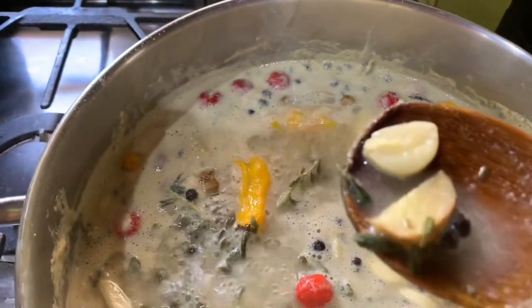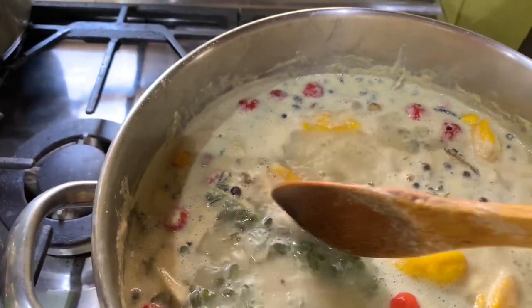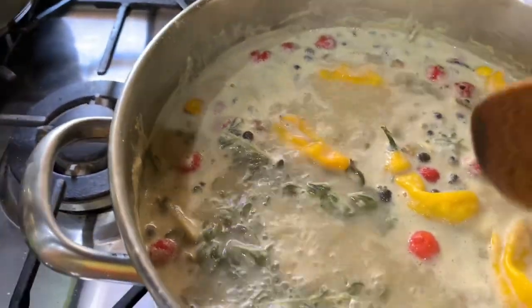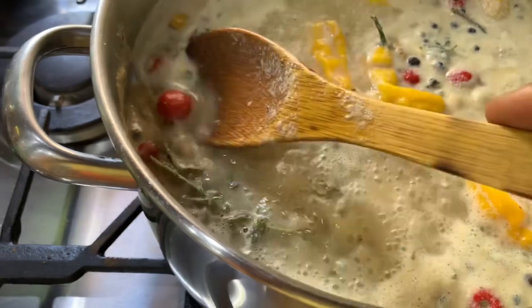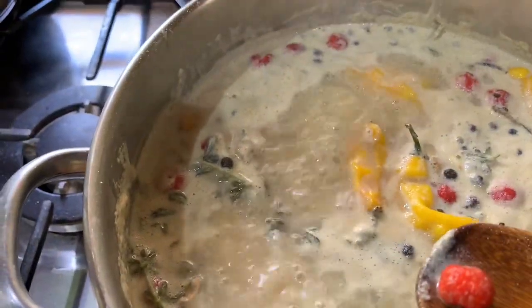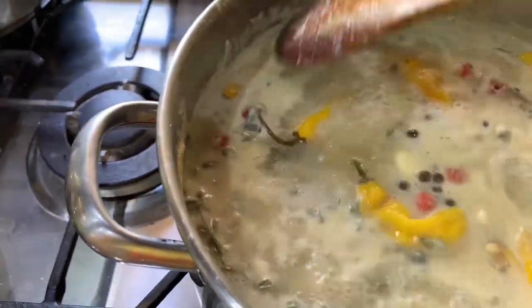Ginger and garlic, pimento seeds. I left the stem of the pepper on there so the pepper wouldn't burst open and lose all its flavor at once — that's why we did that. I took the stem off the wiri wiri pepper so the flavor wouldn't all come out at once, and I didn't cut it — it's going to do that on its own.